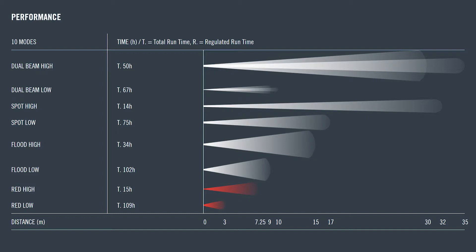These runtimes are not regulated, so as your batteries fade, so too will your overall brightness. Assuming fresh batteries at peak brightness, you can expect a throw distance of 35 meters — this is with both flood and spot beams activated at once. The maximum spot-only throw is 32 meters, the maximum flood is 15 meters, and the maximum red LEDs is just over 7 meters.